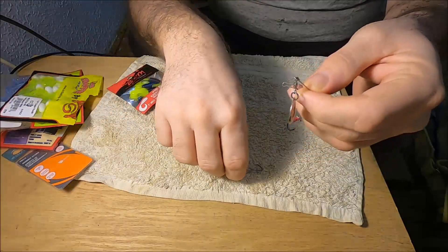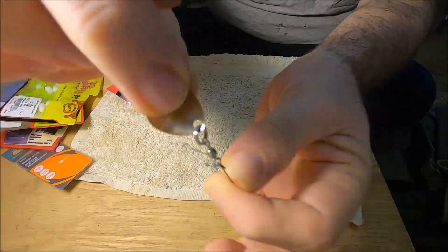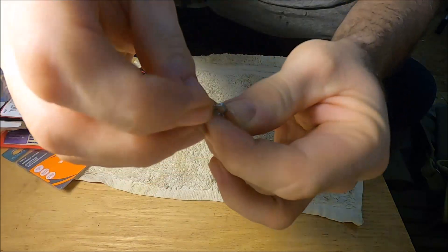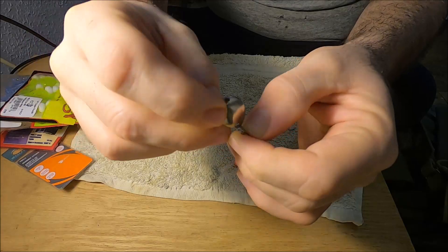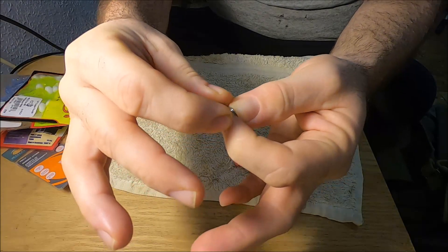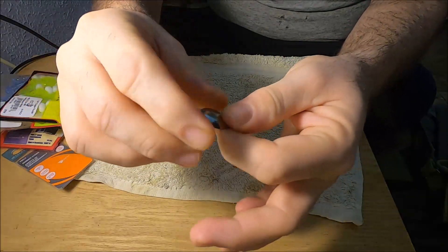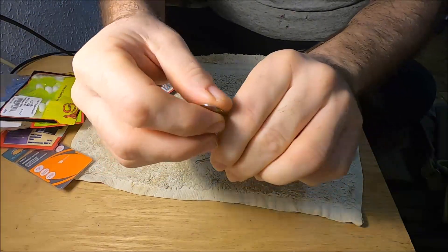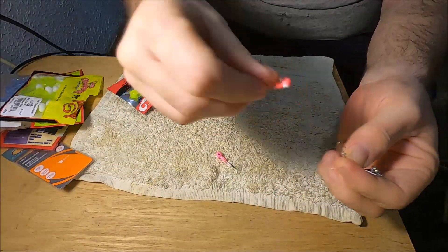If you want to use this for a bigger profile bait, you're going to use a bigger profile jig head and a bigger blade. You can remove this blade — there's a little clasp here that lets you take the blade off and put different types of blades on. This is a Colorado blade. You can put a bigger Colorado blade on this beetle spin. If the water is darker, you could use a copper or gold color blade, with lighter baits on a bigger hook to catch bass.